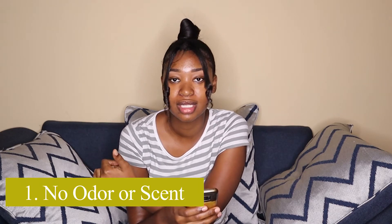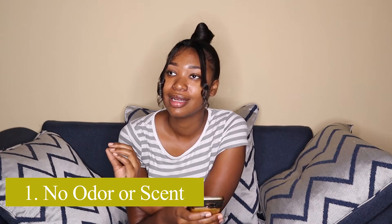Moving on to the pros and cons. The first pro is that there is no odor or scent. You know that blood can have a scent when it hits the air — when it oxidizes, I think that's the correct term. Because the cup catches the blood, there is no time for any type of scent or odor to develop. So if you're somebody who notices a distinct odor during your cycle, this would be a good option for you.